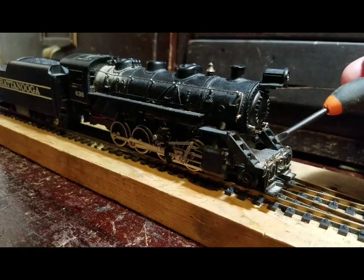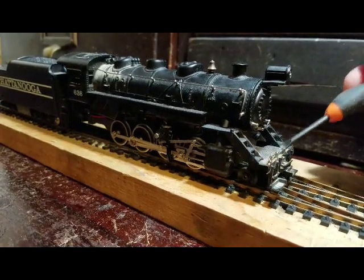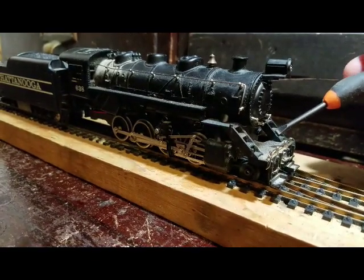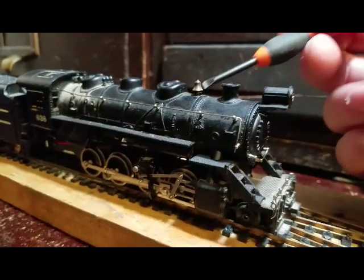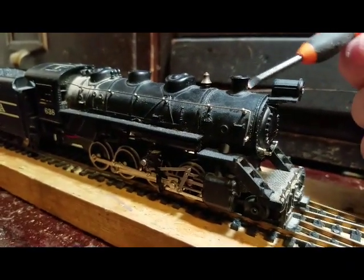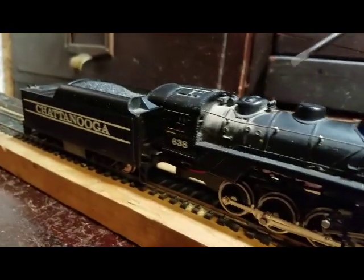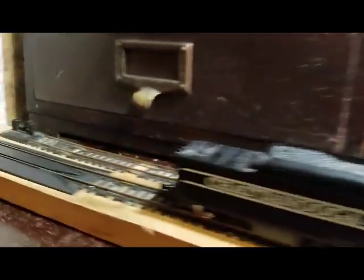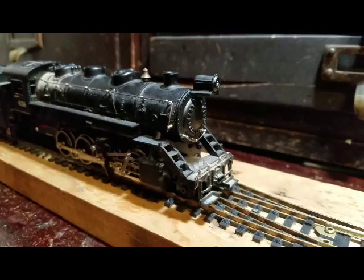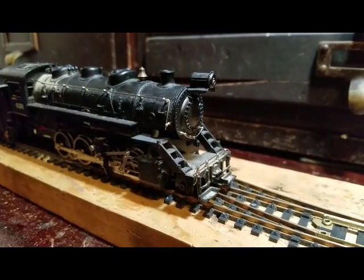This is a tender-driven engine. I like tender-driven engines — it depends on if they run good. This one runs quite smoothly. It's a runner. It's noisy, but it runs. You put the smoke fluid up here through the bell, and it comes out the smokestack. A nice headlight on here. Just got this one fixed up, a little bit dusty around the cab, but I don't mind it — it has character. It does have a coupler, but does not have a front. I need to put a front on it again when I get the time.